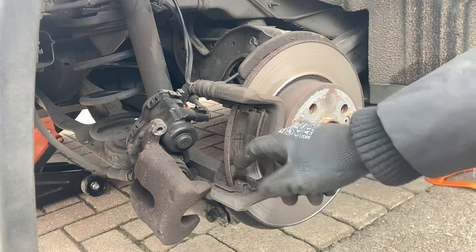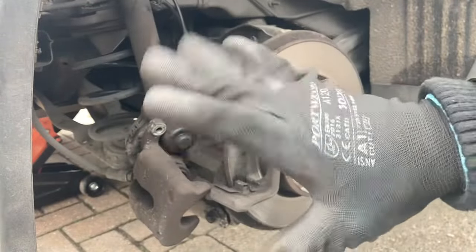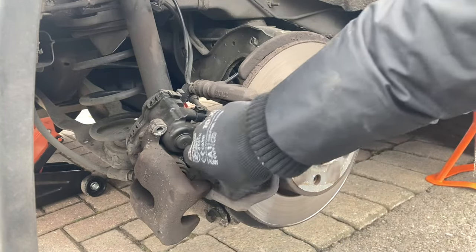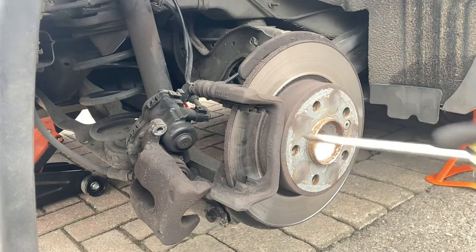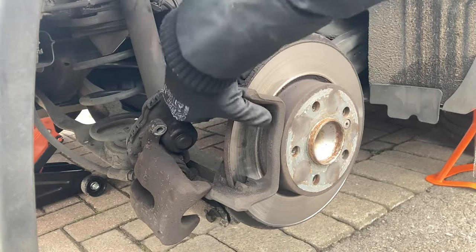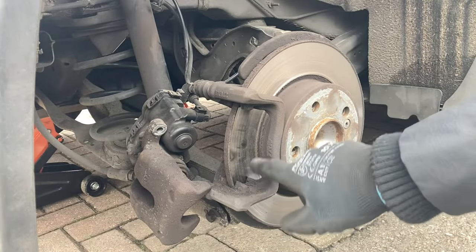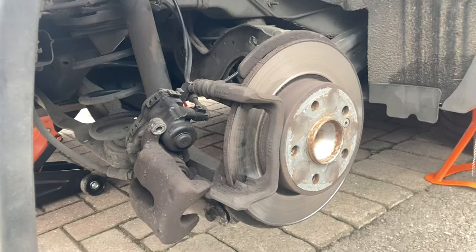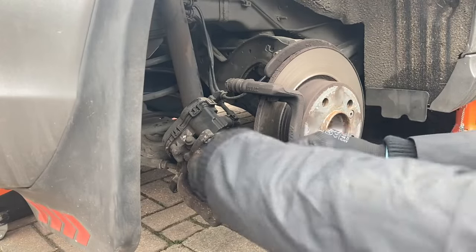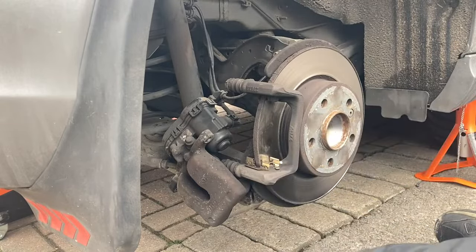Having taken out these retainer clips — it's not always a good idea to reuse them — remember they are very short so wear a pair of gloves and just carefully cut them out. Leave those aside, we'll be replacing those both top and bottom. And if you have a wire brush, give it a good scrub and remove all that debris.